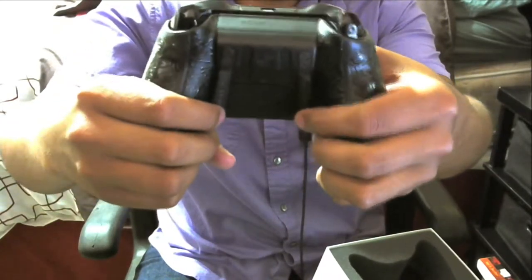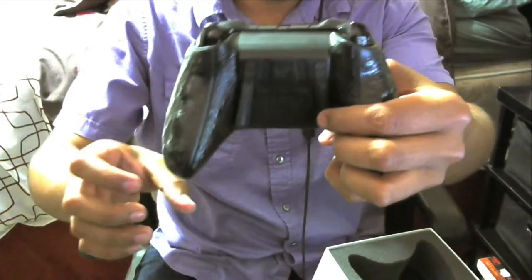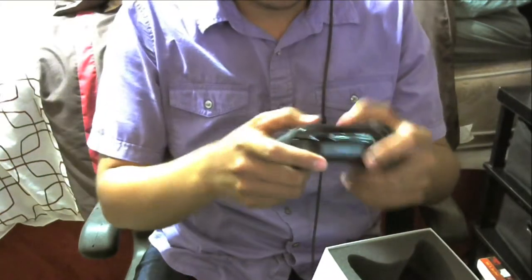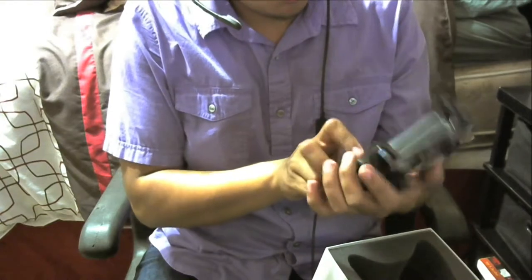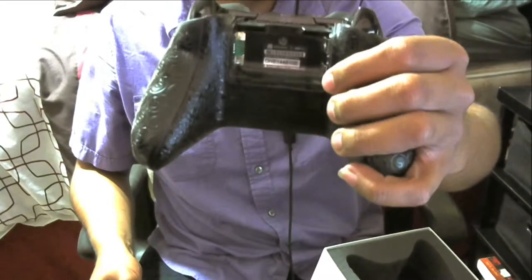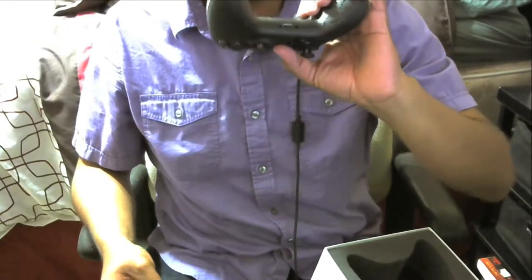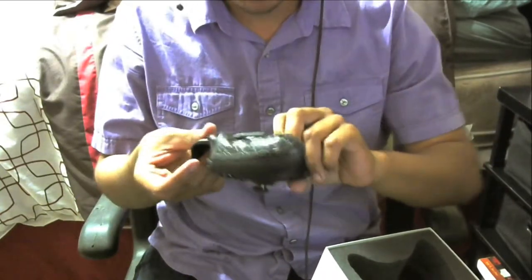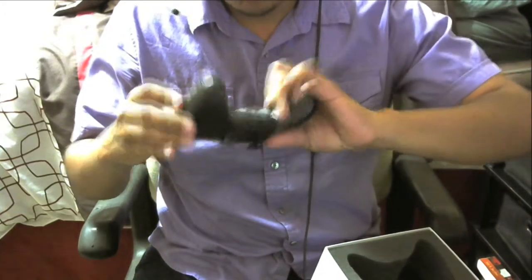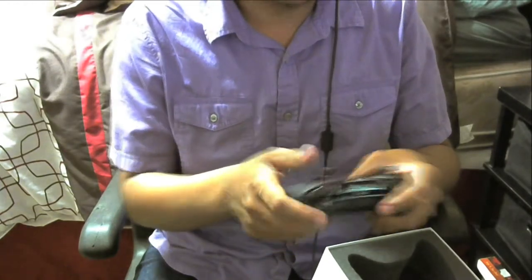On the back you've got the paddles — you got A and then B. You can hear them click: this one is A and this one should be B. Then you've got the Scuf One seal on it, so they can verify at a LAN or tournament that you're not using a modded controller, just in case — be prepared.